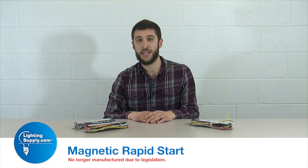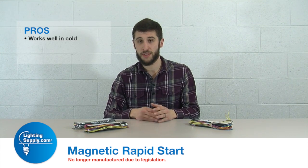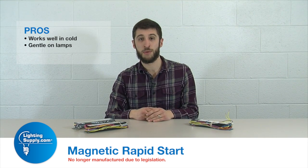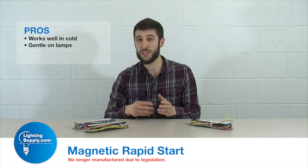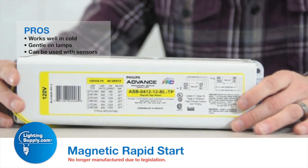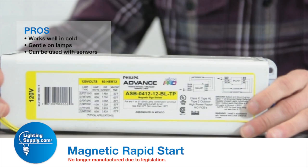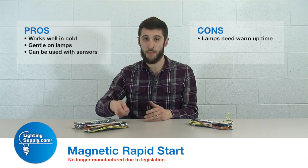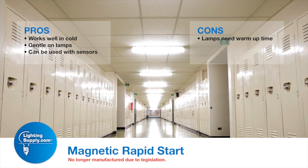Some pros and cons of the magnetic rapid start ballast: first off, being magnetic, it works really well in the cold — that's always been a pro for magnetic style ballasts. The other pro is that since it is a rapid start technology, it is what they call softer on the lamps, rapidly increasing the voltage but not so fast as to cause an initial shock. The con, and it's always been a con, is it does take some time from flipping the switch to having the light turn on.